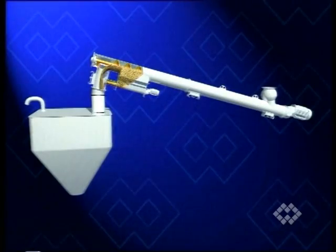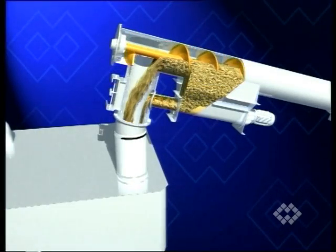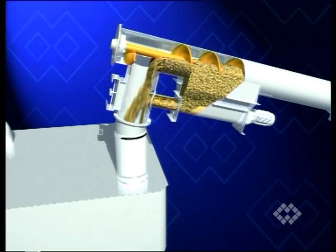A few seconds before reaching the set feed rate, the main screw feeder is stopped by a proximity switch to allow the small screw to meter the missing quantity of material with extreme accuracy into the wayhopper.